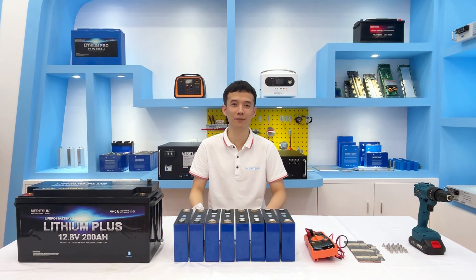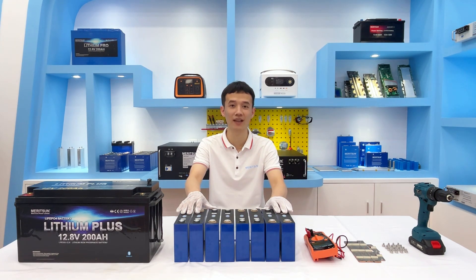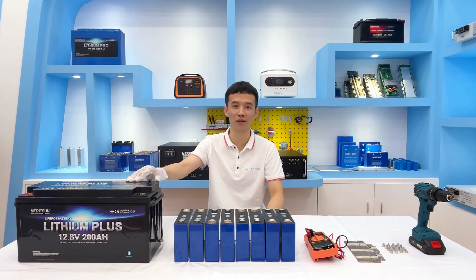Hello guys, this is Tim from Mason Power. In this video, I will show you how to connect battery cells in series and parallel to the battery case of different sizes.